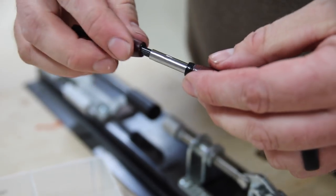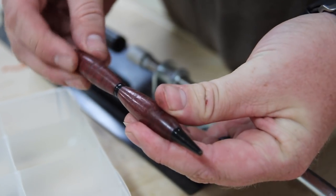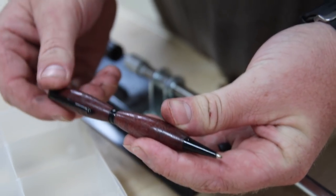You can find a full step-by-step how-to article linked below on how to make pins. Check out the link and we'll see you on the next video. Thanks for watching.